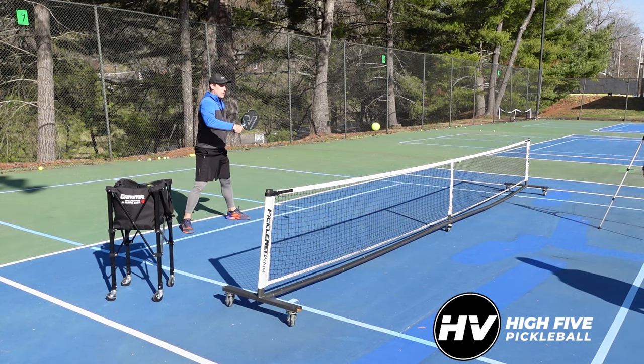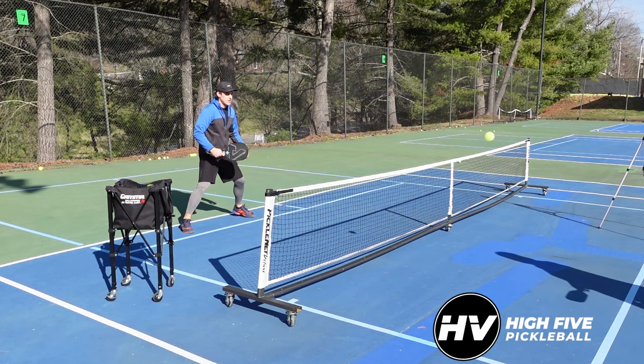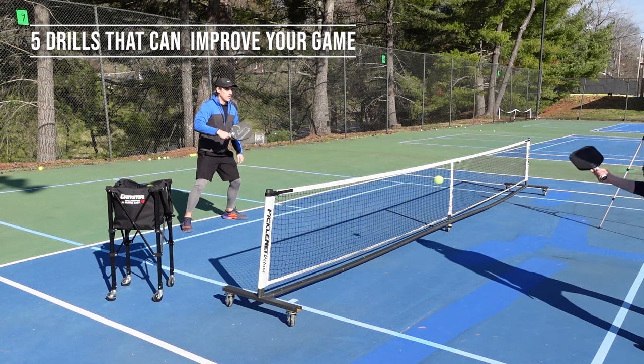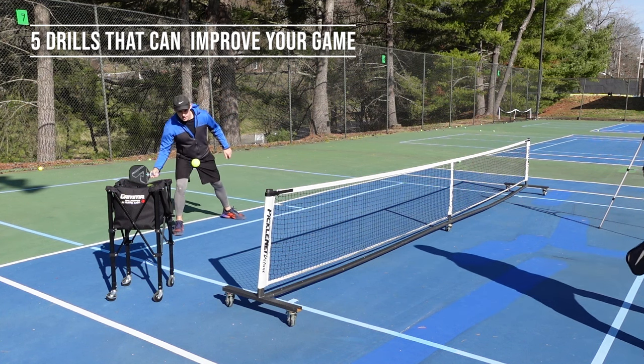Welcome to High Five Pickleball, where we help you play better, win more, and make the most of your time on the court. My name is Adam Richards, and today we're covering five drills that can help take your game to the next level.